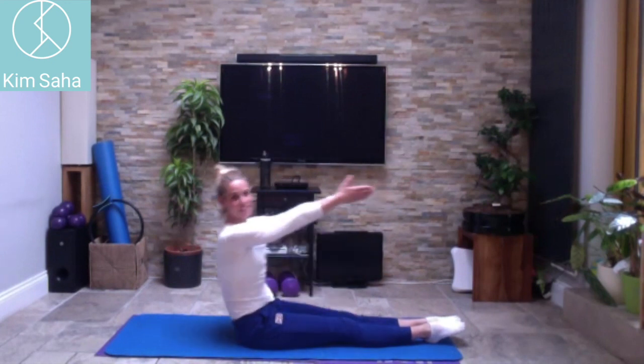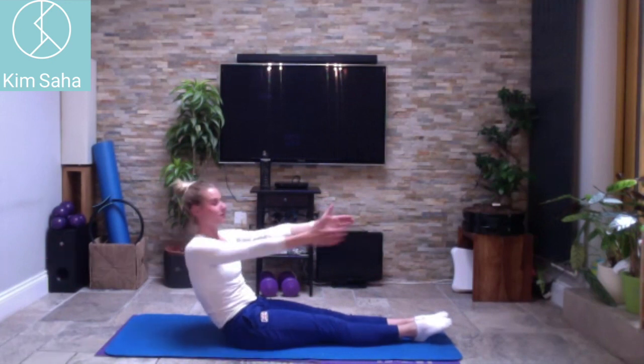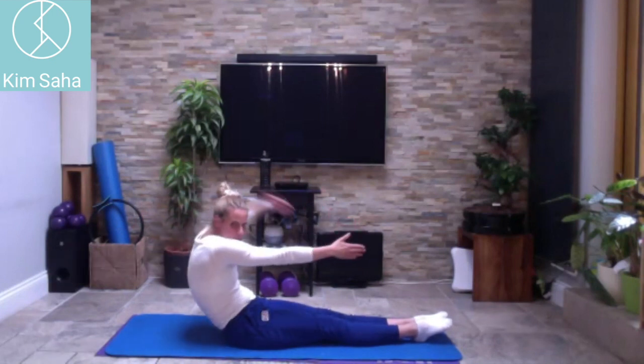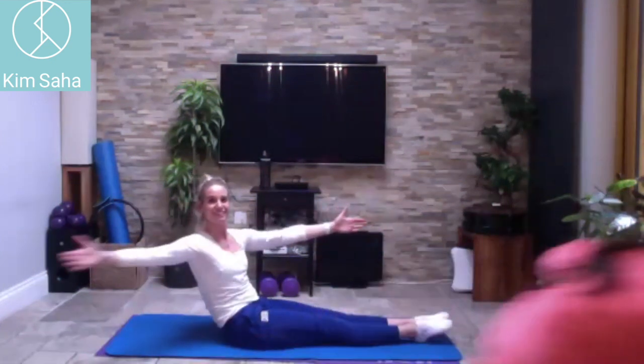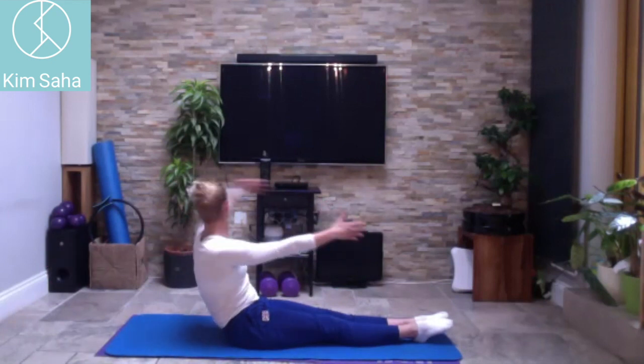Palms together at the front, curl back, open one arm and together, then open the other arm and together. Staying back like this, try not to curl the whole body — come up tall with the top half. Turn your head with the movement as well.